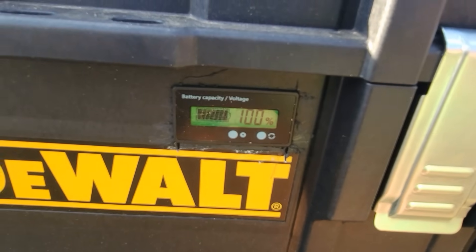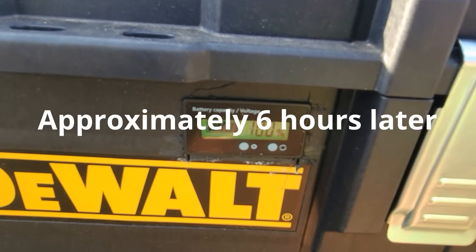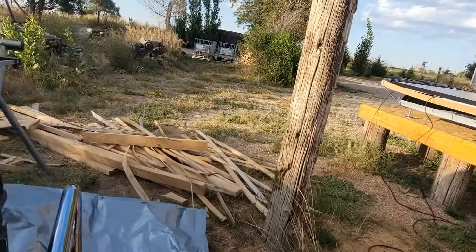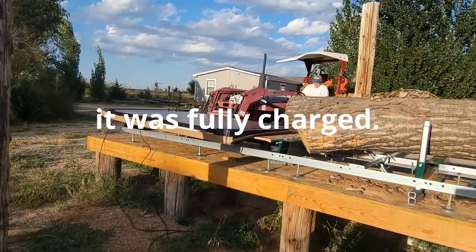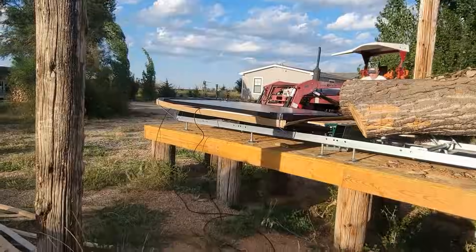We've got our DIY power station charged back up to 100%, thanks to our 400 watt solar panel. We're really happy with how it worked.